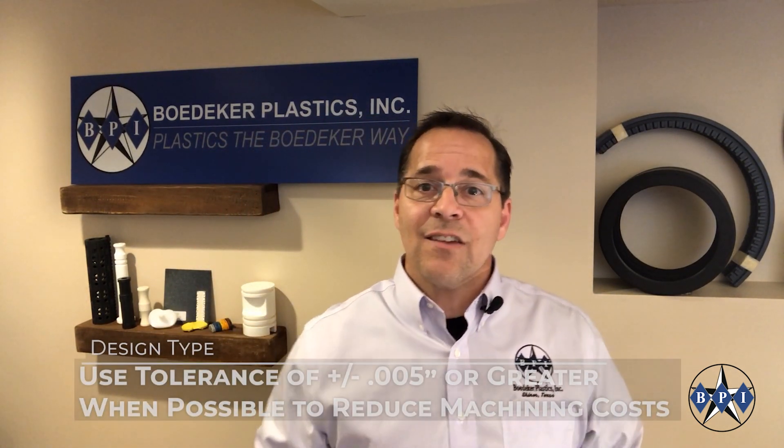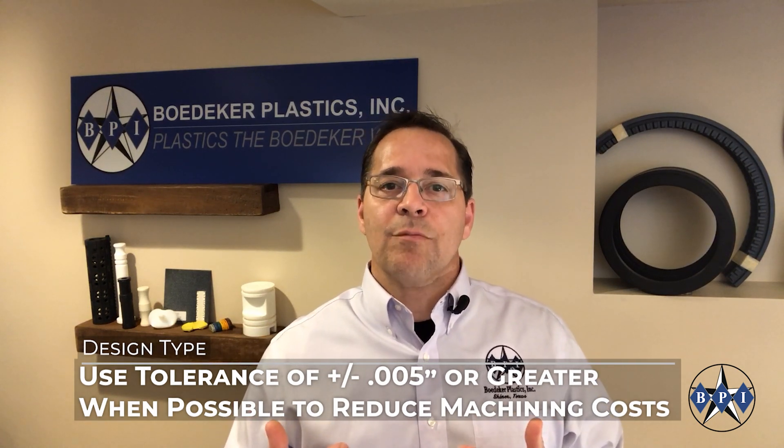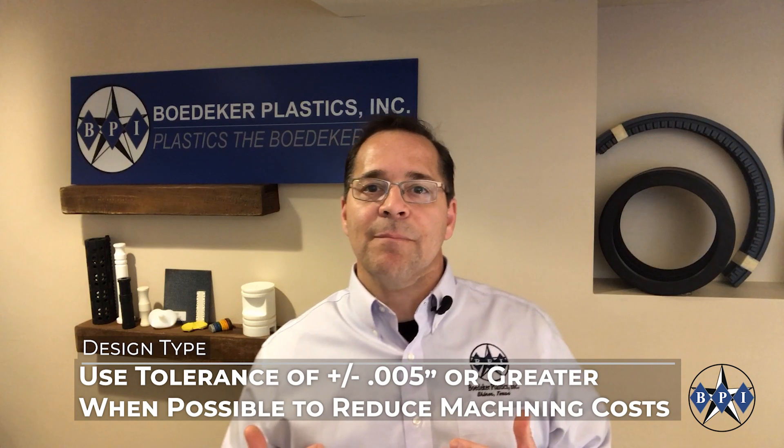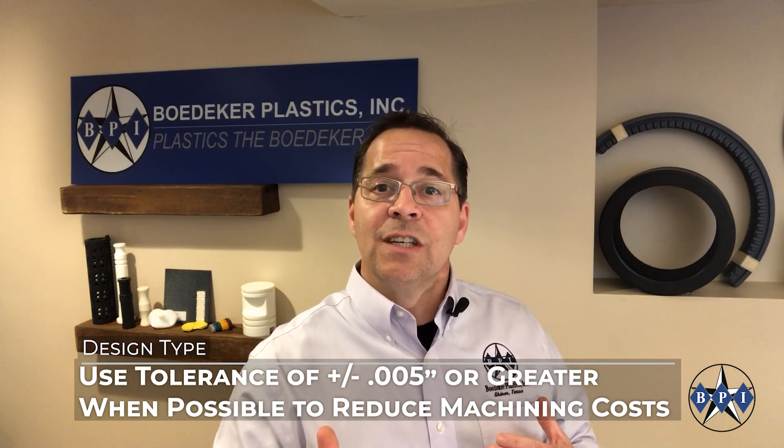In summary, if your design can get away with tolerances of plus or minus five thousandths of an inch, then that is your best bet to get the most cost-effective plastic part from your machine shop. If you start to get down to plus or minus one thousandths of an inch, or even tighter tolerance requirements, it may certainly be achievable, but the price of your part is going to go up significantly.